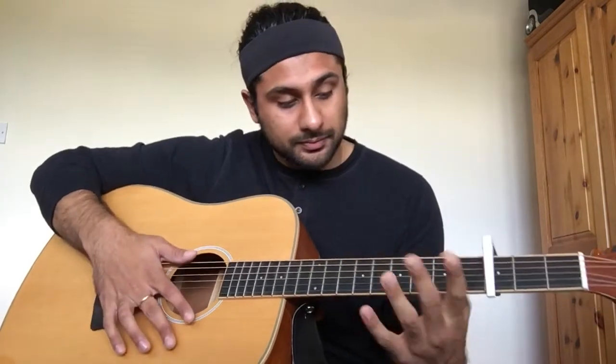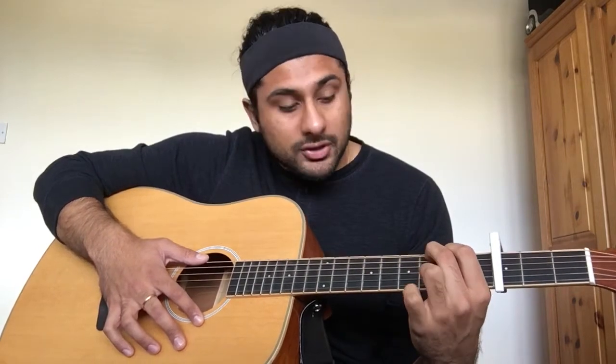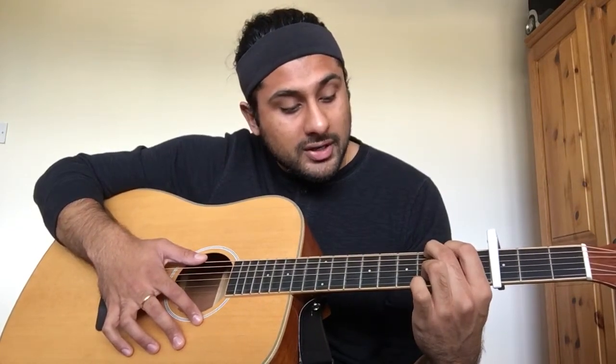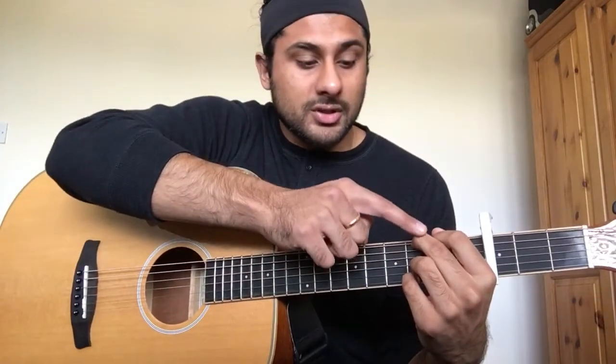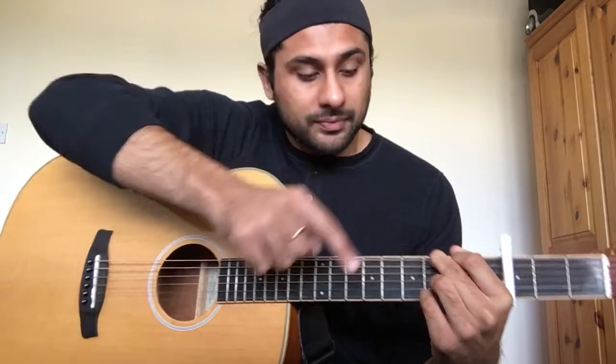And then G major: index finger goes on the second string of the second fret, middle finger goes on the first string of the third fret, and then your ring and pinky fingers also go on the third fret on the fifth and sixth strings. So these three fingers are in the same fret — middle finger on the first string, ring finger and pinky on the fifth and sixth strings — and your index finger is on the second fret of the second string.